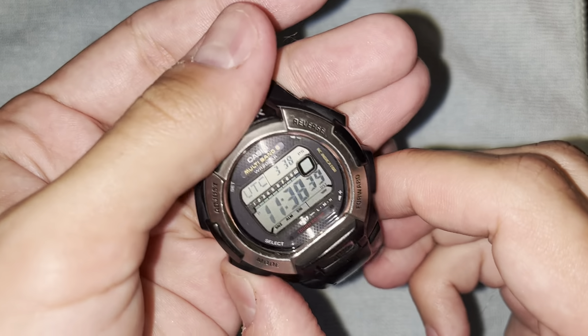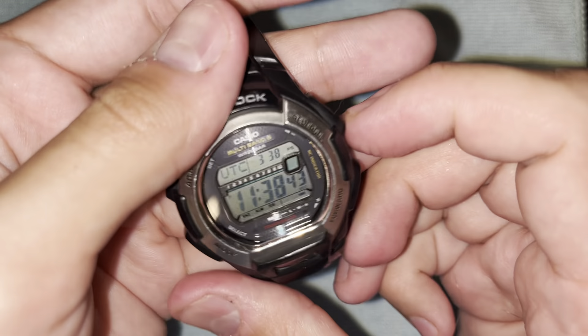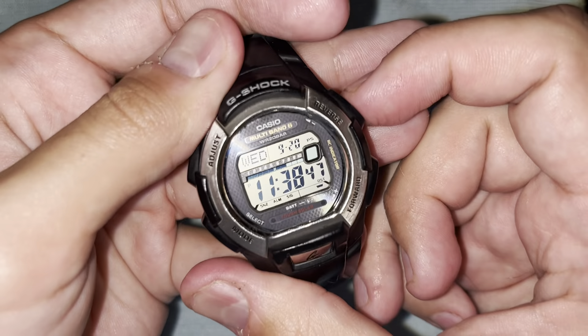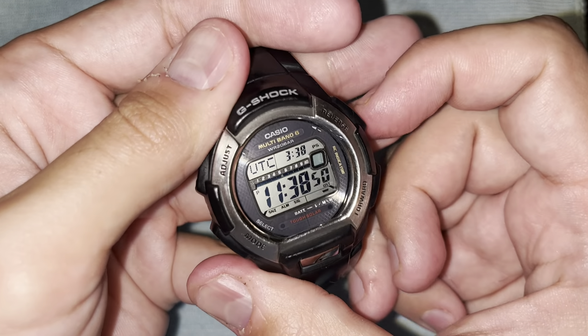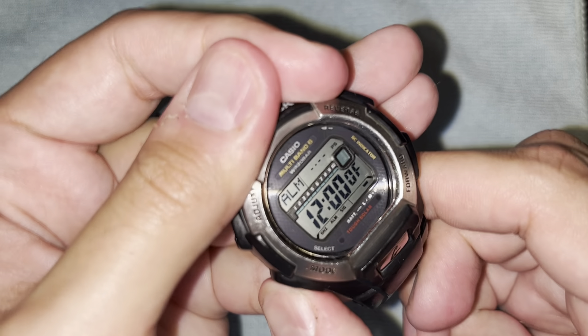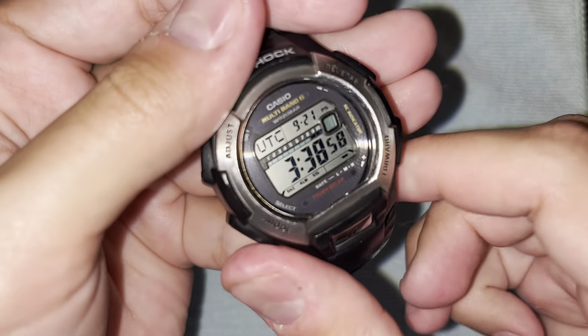One other thing — if you hold the bottom left button, a little icon at the top left turns on, meaning the watch buttons won't make a noise. So you just hold the bottom left button to toggle button sounds on or off.